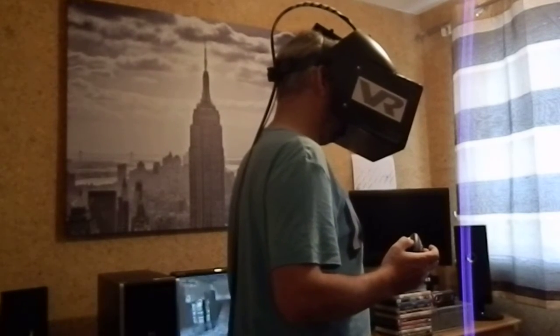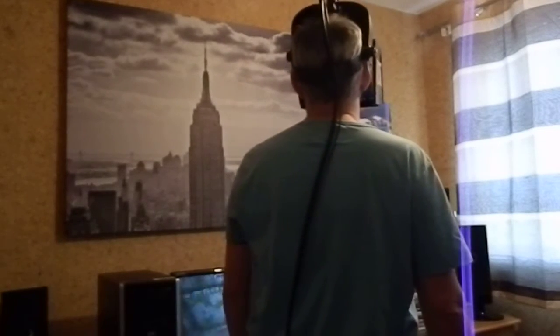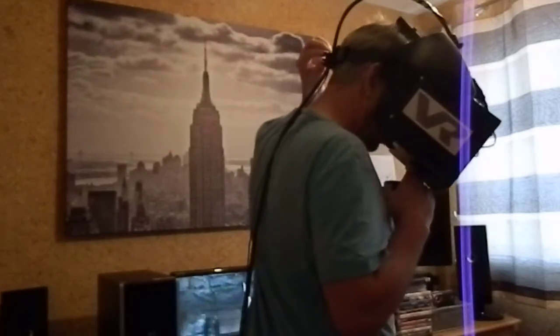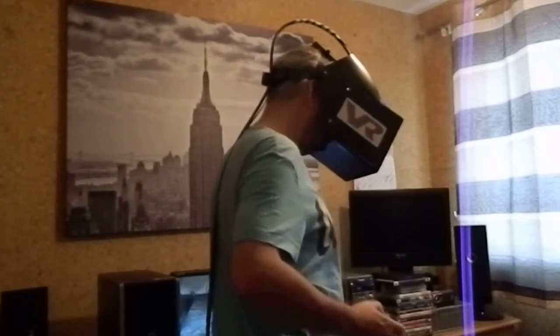Look at that chunk down there — a big, massive space, looks like a cellar or something. Some dude up there is going to attack me in a minute.